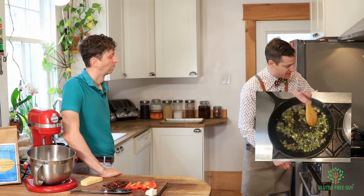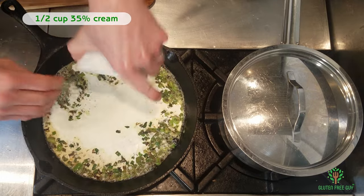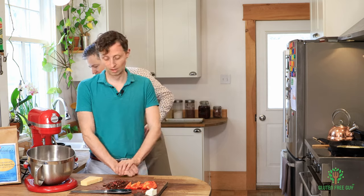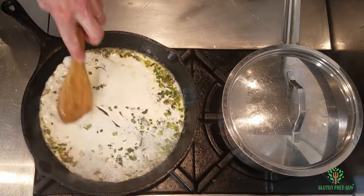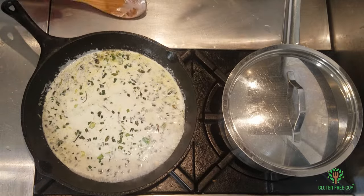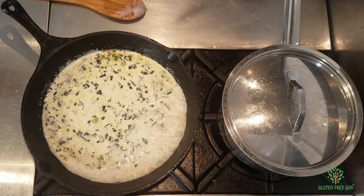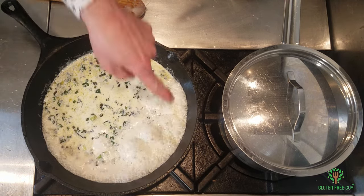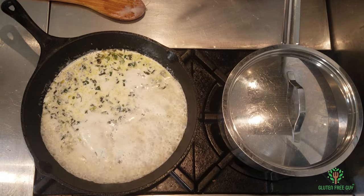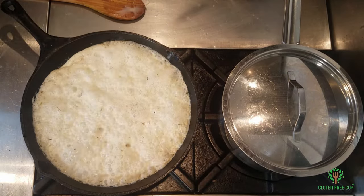I'm going to turn that right down and pour in the heavy cream. I'm going to bring that to a bit of a boil. What I'm looking for is a little bit of caramelization — I'm going to turn it back up to medium, and once it starts to caramelize you're going to see it brown in just a moment. It's just starting right here around the edges, which is really nice.